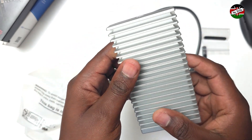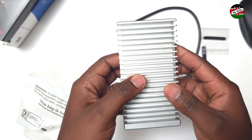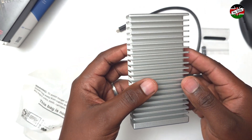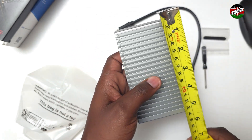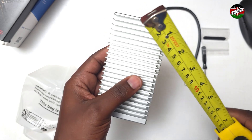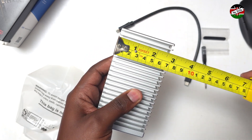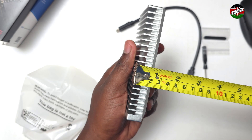Owing to its aluminum body, the enclosure feels a bit heavier than other typical single NVMe enclosures. The enclosure measures about 13 centimeters in length by 7 centimeters in width by about 2 centimeters in height.